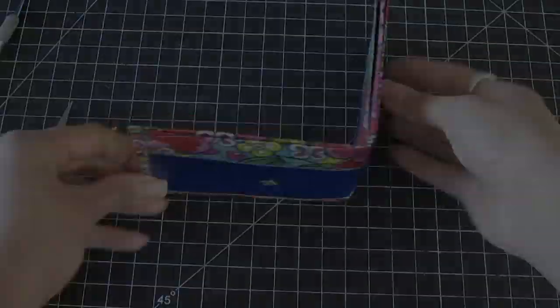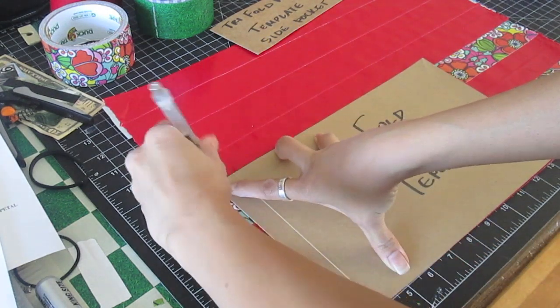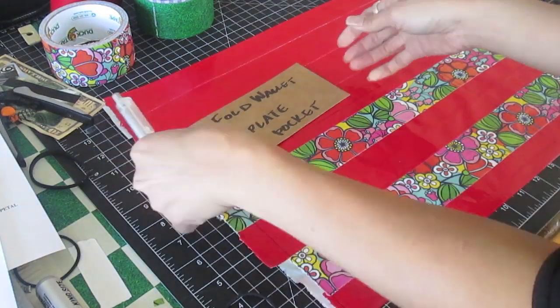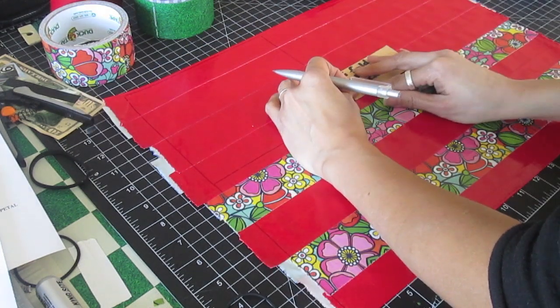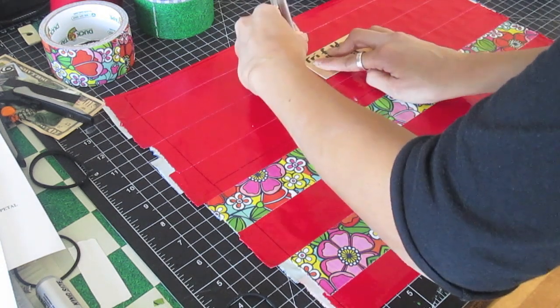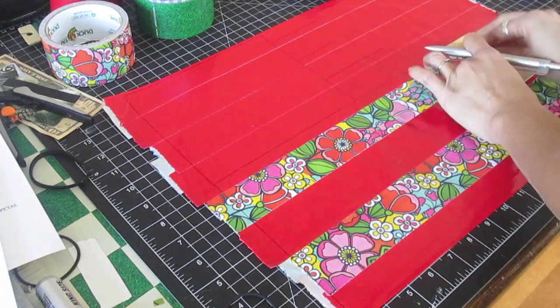Let's move on to a trifold wallet. Make a double-sided duct tape fabric large enough to trace the main pocket template once, the middle panel template once, the side pocket template twice, and the card pocket template five times. Cut out the pieces with a well-oiled craft knife.